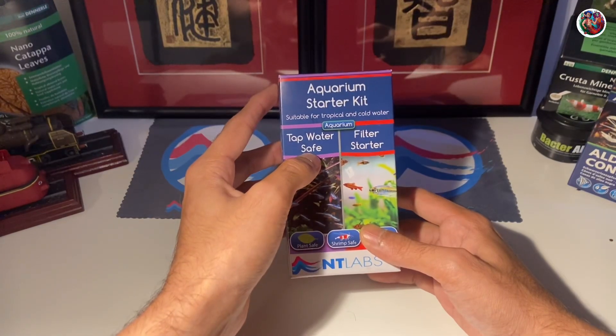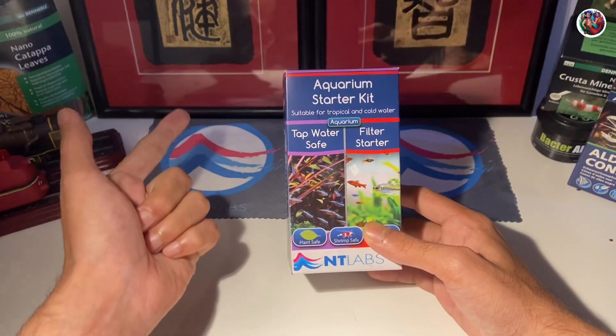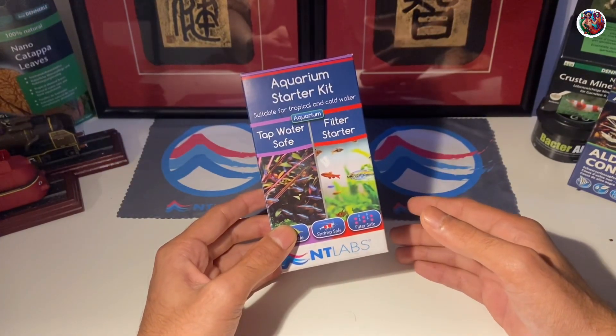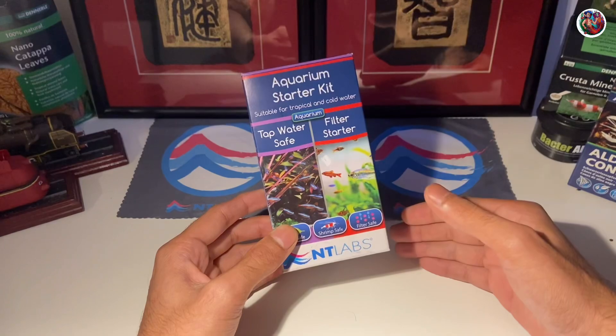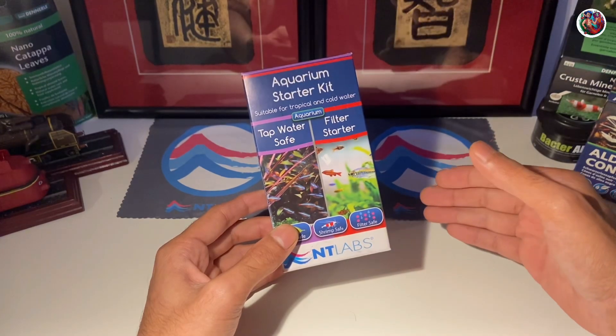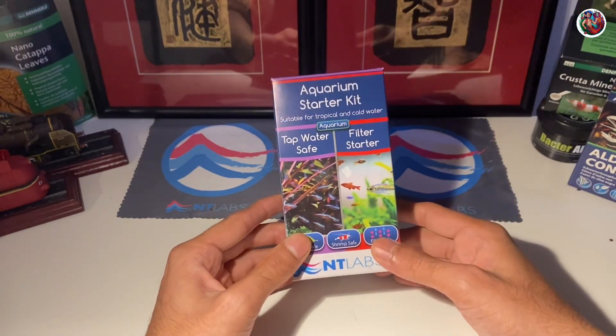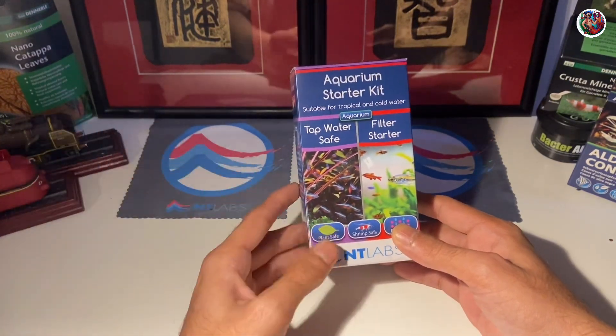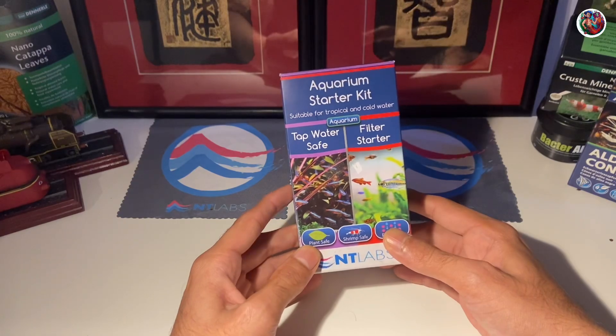The tap water safe is basically their water conditioner. It will help you remove chlorine, chloramine and heavy metals out of your tap water. So if you are a new hobbyist who's just setting up a brand new tank using tap water, or planning to do your weekly water changes using tap water, you would have to use something like a water conditioner like tap water safe to remove any chemicals or detoxify any heavy metals present in your tap water.